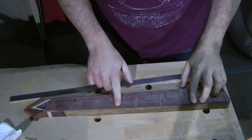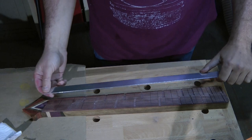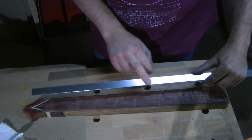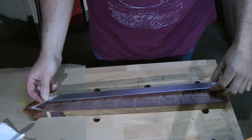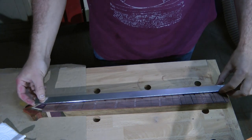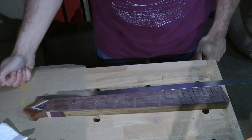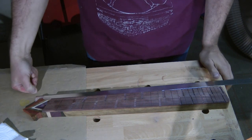Now that the holes are cleaned out I can prepare the inlays themselves. The inlays are mostly going to be made from this aluminium strip — I think it's a strip meant to go under a door because it had a sticky strip on the back of it. It's 2mm thick, which is ideal for my purposes. I need to cut pieces to go in here, and each piece needs to be done individually — they're all different sizes and different angles, so it's going to be quite laborious. But that's part of the fun of it.